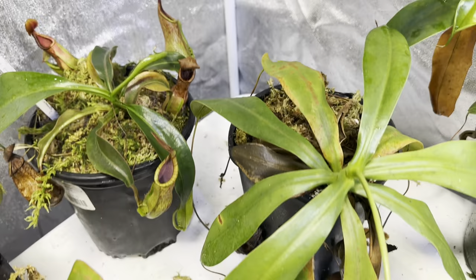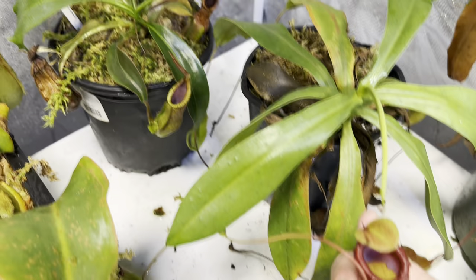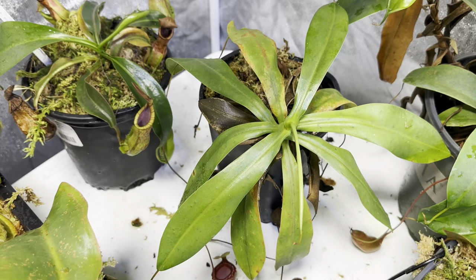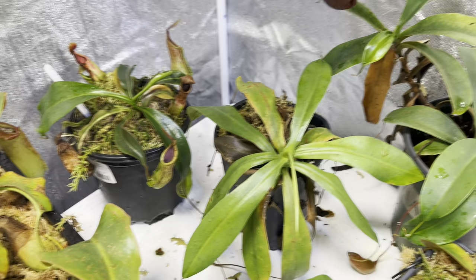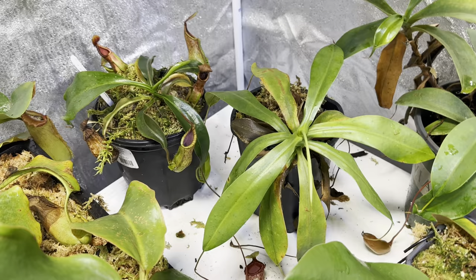The next one is looking kind of sad — this is the Jungle Bells. It's due for a repot. This is the Jungle Bell Sibionensis by Ventricosa, or Ventricosa Sibionensis. It produces really stout, tubby pitchers that I love. They get this really gnarly pitcher and they do very well.